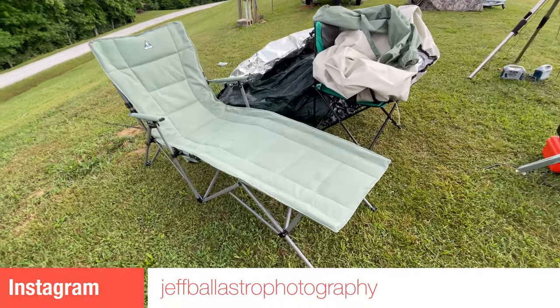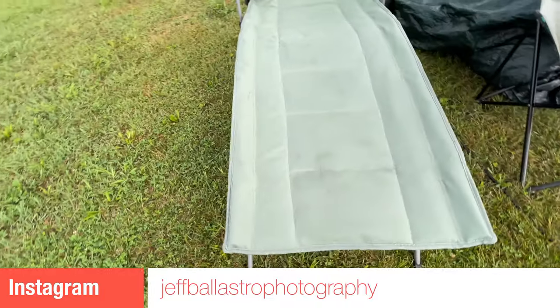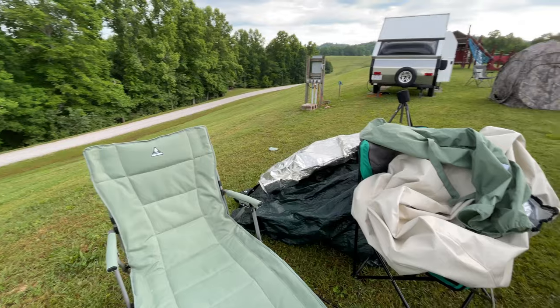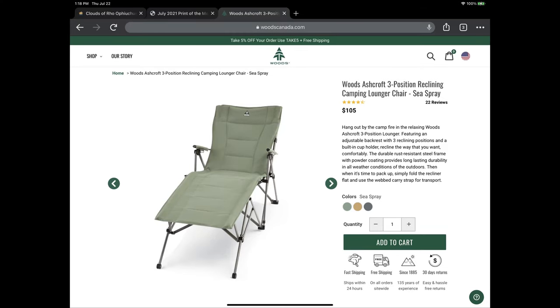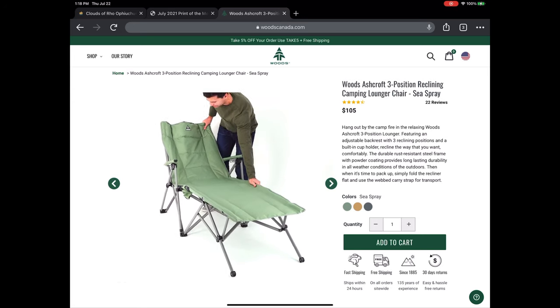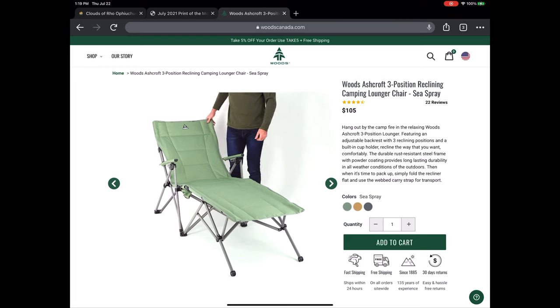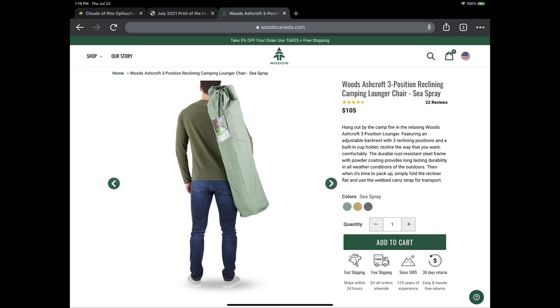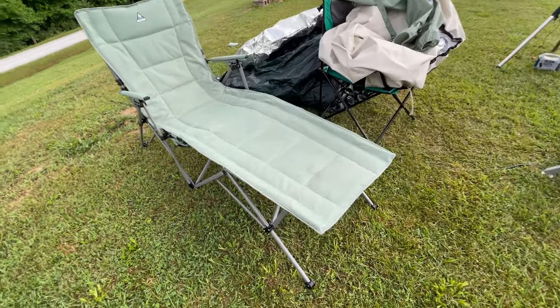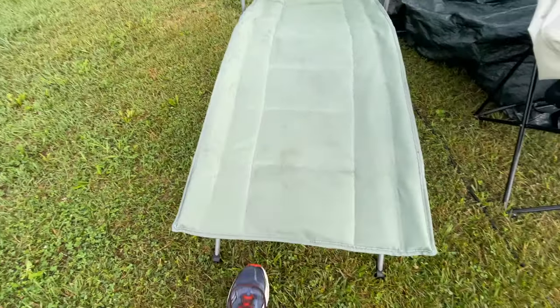The next item I was really looking for was something to help me relax during an imaging session, and something that would also support my binocular observing in a lounging situation. It took about two seconds on Google to find this Woods Ashcroft three-position reclining camping lounging chair for $105. You can see how simple the setup is — it expands out just like a normal outdoor chair you'd take to a sporting event, and retracts the same way, storing in a bag. This chair was extremely helpful in relaxing during an imaging session, as well as providing great support for binocular observing.